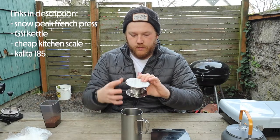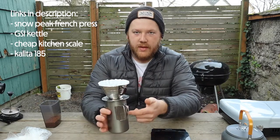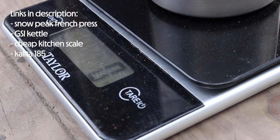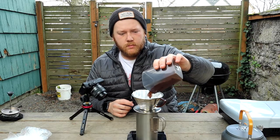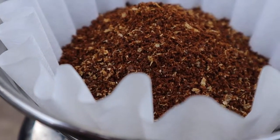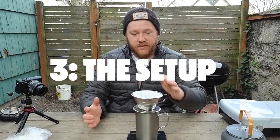So again, this is all of our gear here. We've got the kettle, we've got the cone, we've got the catcher, and we've got our scale. I've tared this out to zero grams, and now I'm going to dump my coffee in. So I've got everything set up here — I've got my coffee.